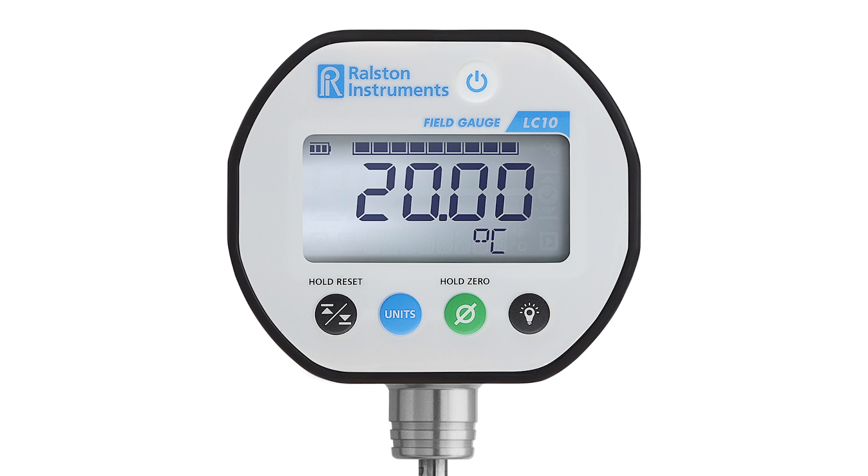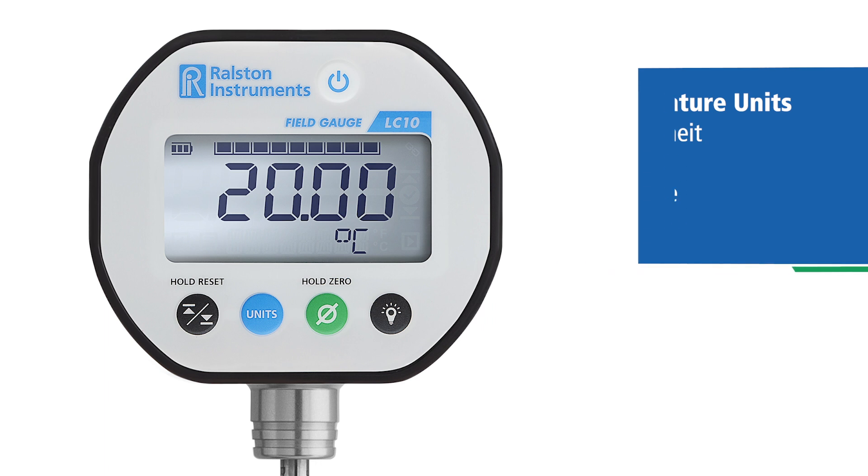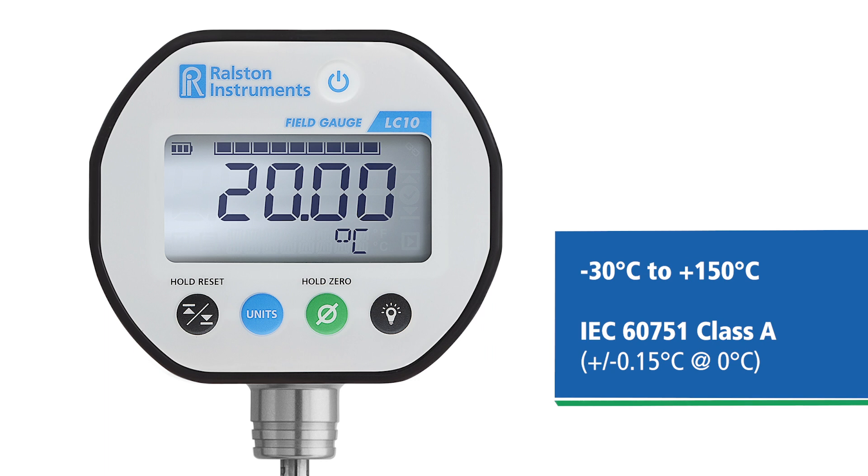The Field Gauge LC10 temperature gauge features a connected temperature probe and can display readings in Fahrenheit, Celsius, Rankine, and Kelvin. As a temperature gauge, the LC10 has a range of minus 30 to plus 150 degrees Celsius and an accuracy of IEC class A.